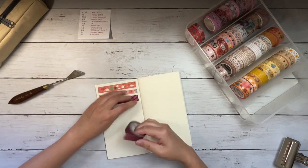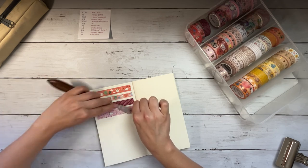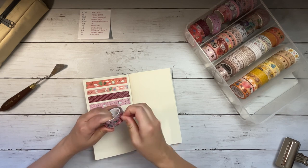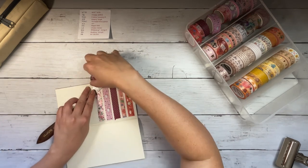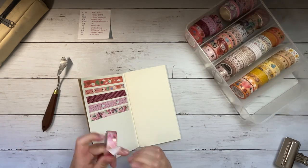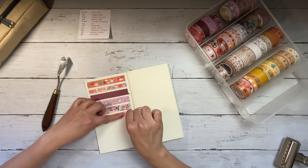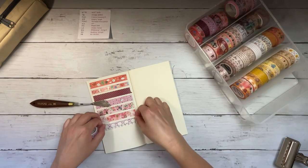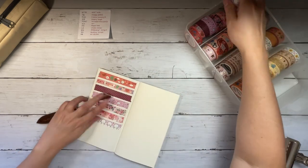I decided to organize and swatch my washi tape by color, so I'm going by a very loose Roy G. Biv structure. I'm starting out with reds and including pinks, because I don't really have any reds. Maybe that top tape would be considered red, but I don't usually gravitate towards really bright or dark or saturated colors for washi tape. I've learned that I do prefer the lighter colors, with a bonus if it has a transparent background.